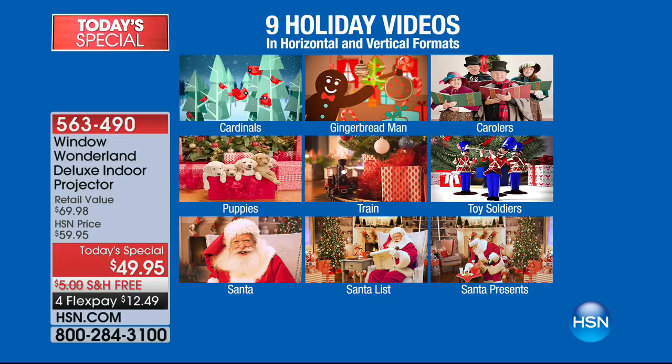And then come the holidays, we give you nine more: cardinals, gingerbread man, carolers, puppies, train, toy soldiers, Santa, Santa's list, and Santa's presents. These are my favorites — everybody is loving every single one of these themes. Those puppies could not be more adorable. You just feel good when you watch these.